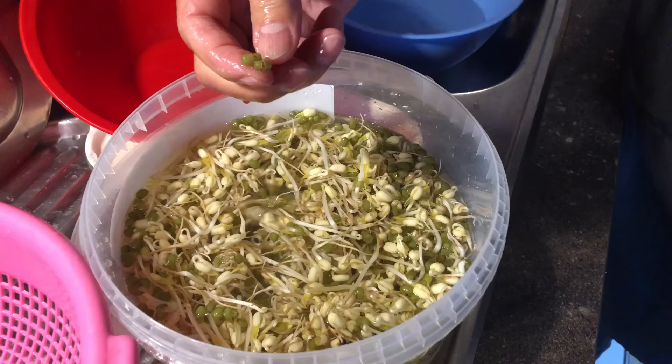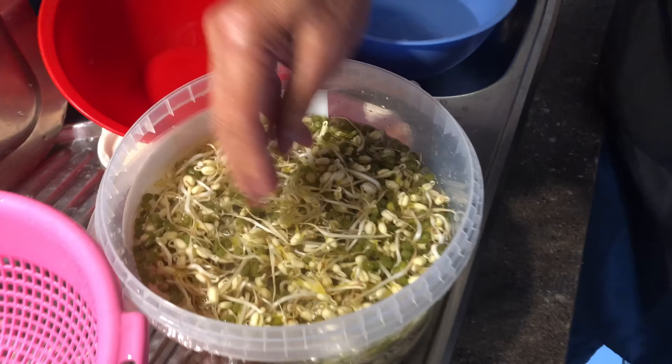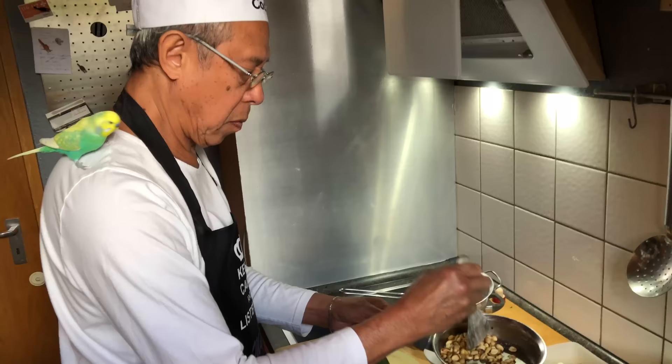Are we cleaning the soybeans? Yes. You want to get all these green ones out? Away, yeah. See you in three hours, okay? Bye, Dad.